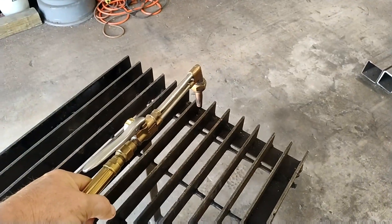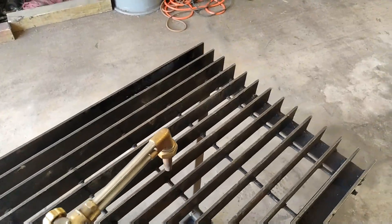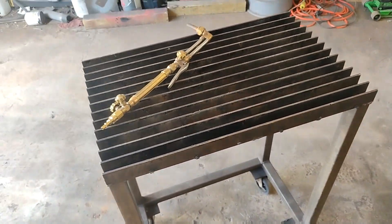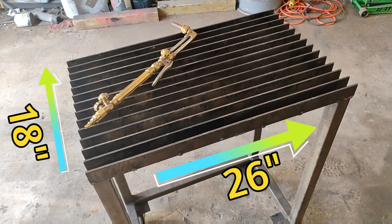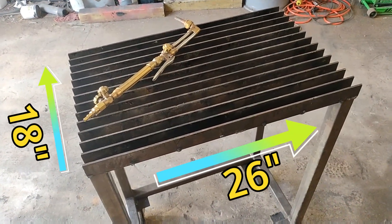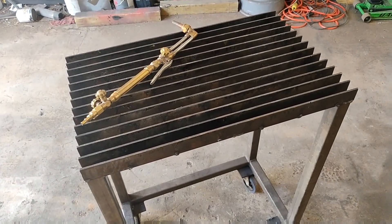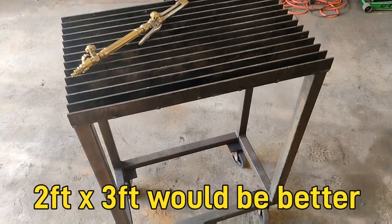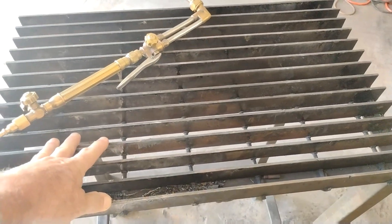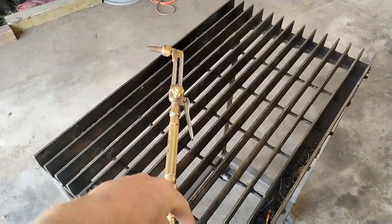I also use it for my torch, because I'm able to put something on there and cut in between these pieces instead of having it hang over the edge. It measures about close to 18 by close to 26 inches. If I was going to make another one, I would probably want to do maybe two feet by three feet, but this is fine.